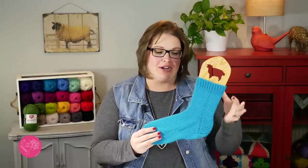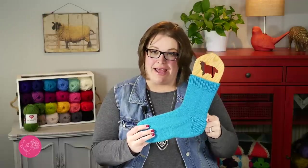So far, we have learned how to do the cuff, how to do the leg, and how to do the heel flap, and now we're really at the heart of the sock. The next part of this sock is where we will learn how to do the heel turn and the gusset. The instructions for this next section can be found in the link provided in the video description box right down below.